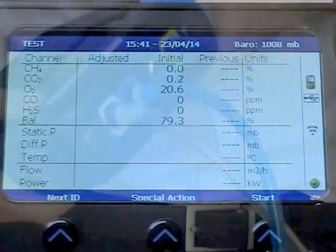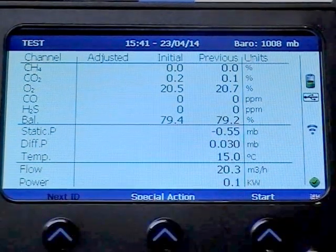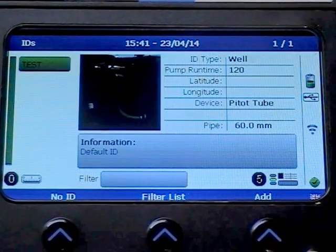From the main gas read screen, choose Next ID. Select your chosen ID by pressing the return key.